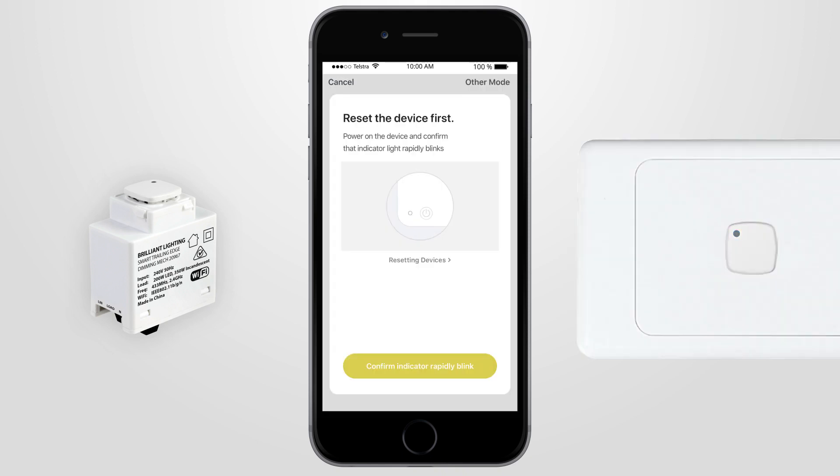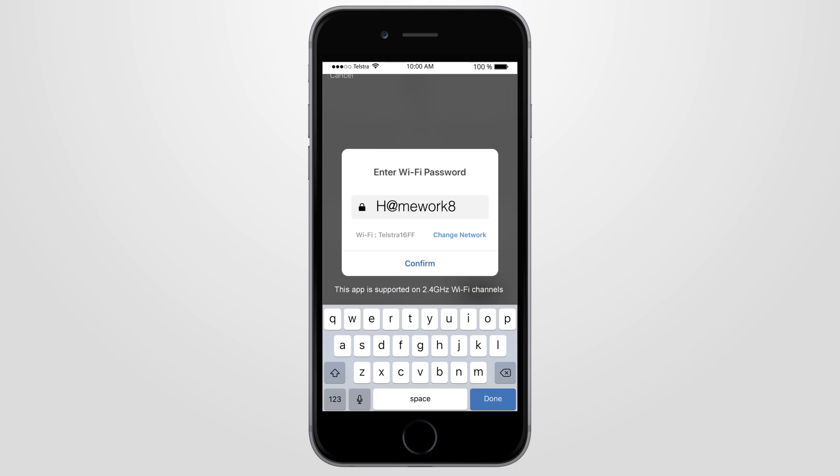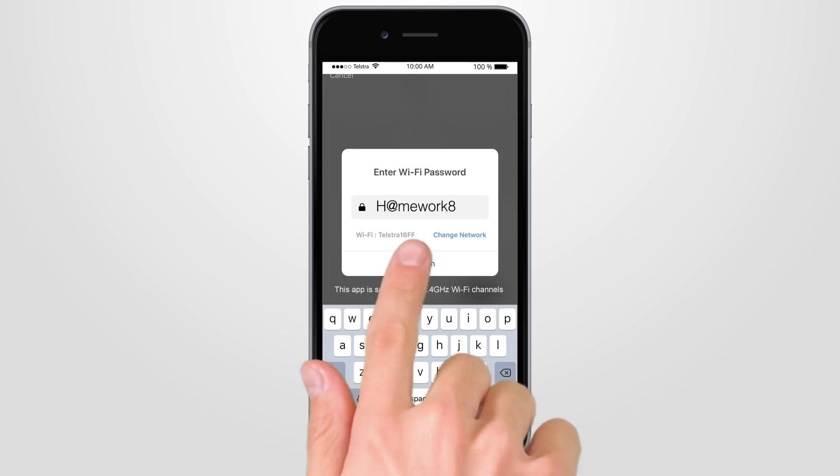When it's blinking rapidly — two times per second — press the Confirm Indicator Rapidly Blink button on the Brilliant Smart app, and type in your 2.4GHz home Wi-Fi password, then press Confirm.